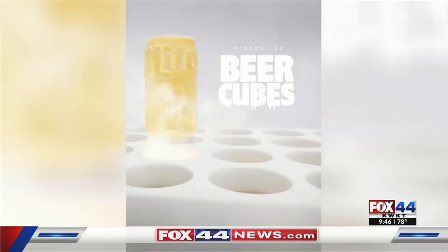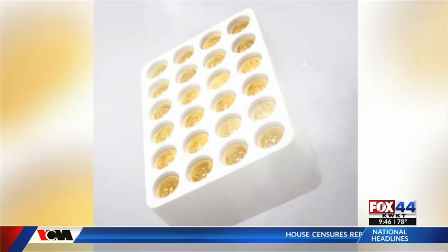Well, if you're tired of your beer getting watered down with ice, Miller Lite is trying to solve that with its new Beer Cubes Tray. The silicone tray can be filled with your favorite Miller Lite beer. It has 24 ice cube spots, and when frozen, the cubes shape into tiny Miller Lite cans.